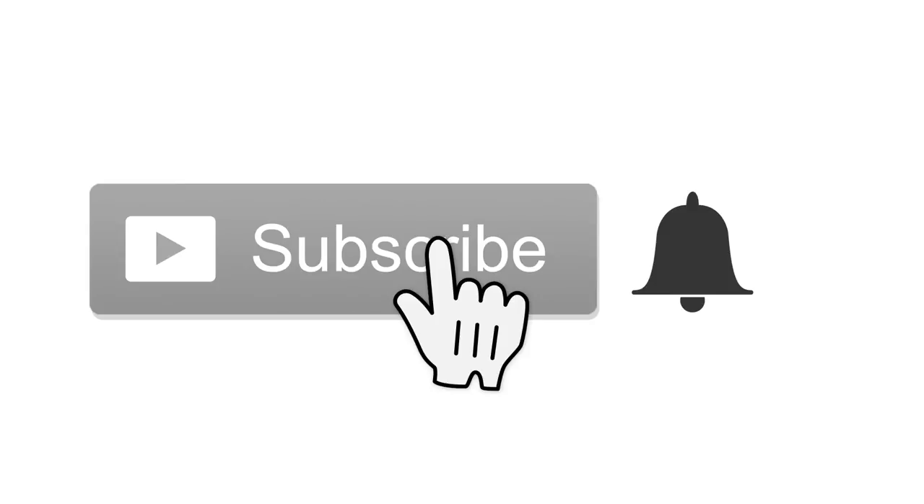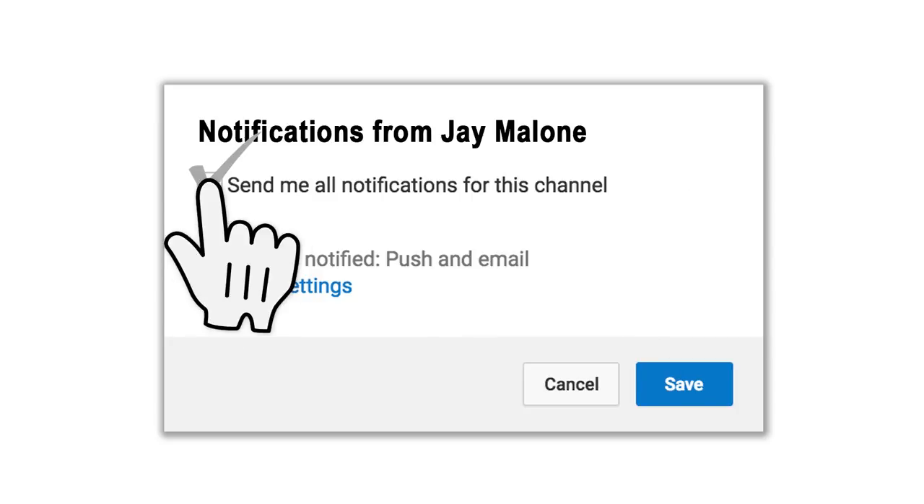If you're new to the channel and you would like to learn more about photography, drones, technology, and other related things, then start off by hitting that subscribe button. When you do, tap the little bell icon next to it so that way you won't miss anything.